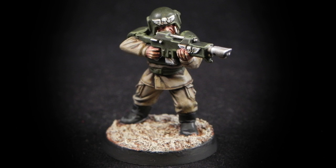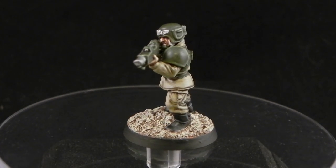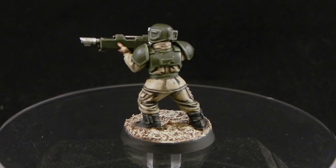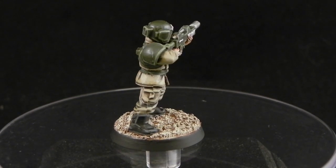Hello and welcome to this painting tutorial. This time I decided to paint an Imperial Guard Cadian Shock Trooper. I really enjoyed painting this miniature and I hope you like it too. Don't forget to comment, like and subscribe if you'd like to see more videos.